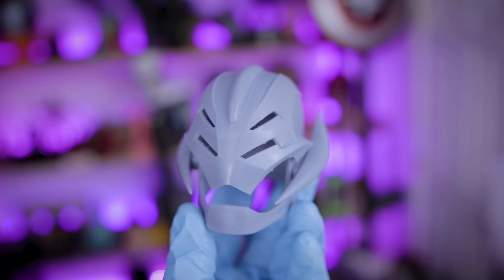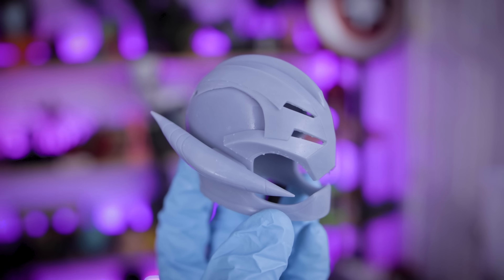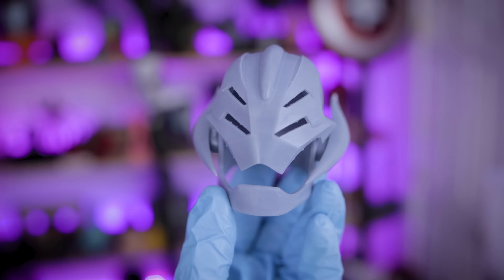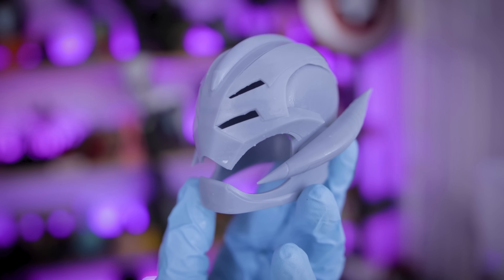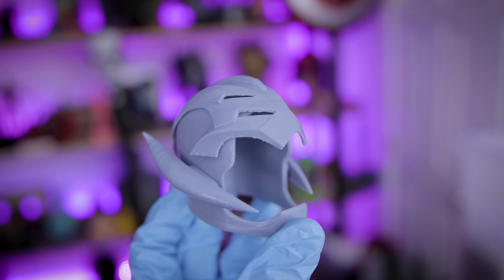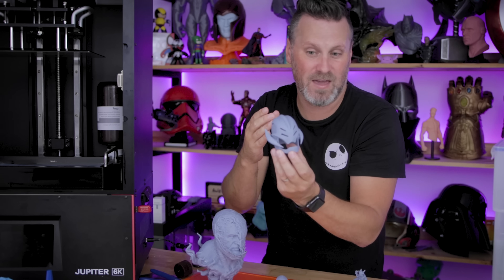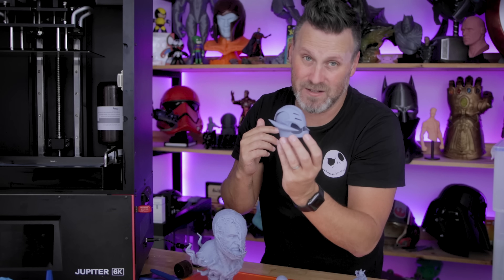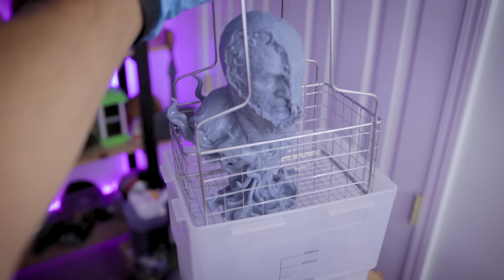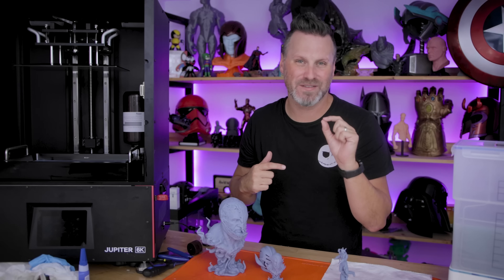On that build plate I also printed one of Nikko Industries' latest helmets, much smaller than life size — this is the Ultron helmet from the Marvel What If television series. This looks really cool and really clean. The reason I went with this one is because there were lots of curved pieces, and we'd be able to easily see if there were any of those layer line issues, and it's super clean. I was also able to fit all of these into the Mercury X wash and cure station, just barely.